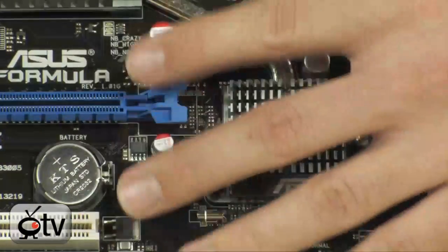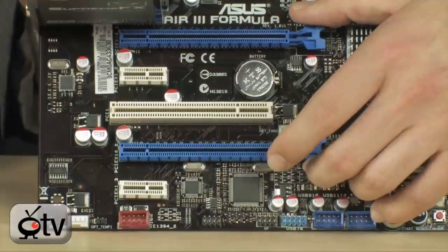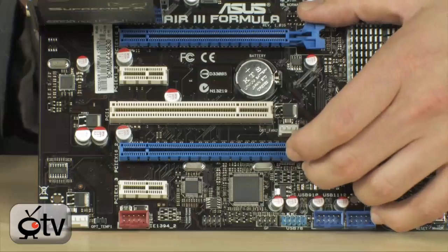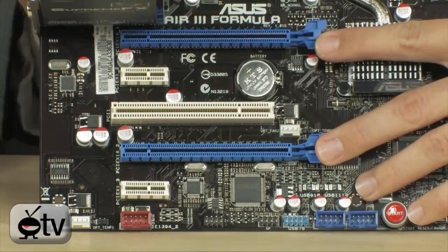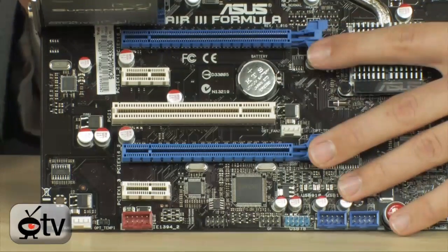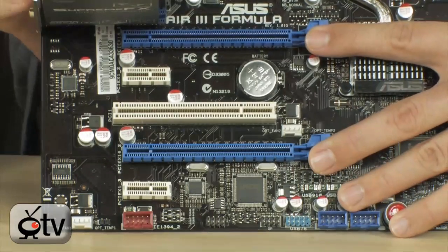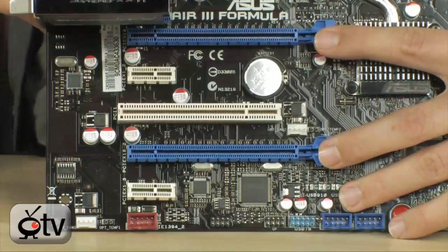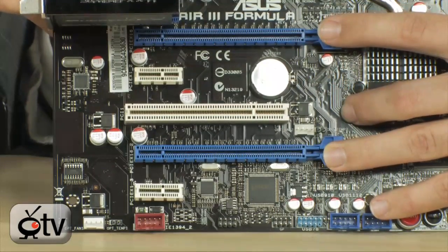As far as graphics go, you have two PCI Express X16 2.0 slots. Whether you run them with one card or two, they're going to be X16 regardless. If you do Crossfire X on these boards — and this is a Crossfire X-only board, it is an AMD board so it will not do SLI — both cards will run in X16 when populated. For example, two 5870s or even 5890s for quad-fire will both run at X16, so that's very nice.